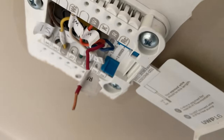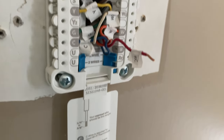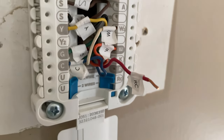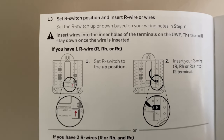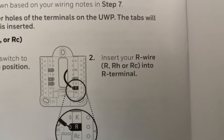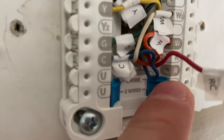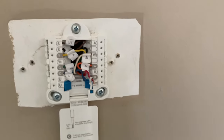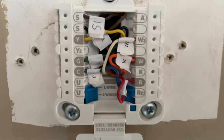Now I'm down to the last wire, which is RC — Romeo Charlie. This is where you want to pay attention to your instruction manual. One might assume it goes in the RC slot, but the manual says: if you have one R wire, set the R switch to the up position — that little blue thing — and then insert your R wire, which could be R, RH, or RC, into the R terminal. So even though this was labeled RC from the previous thermostat, we're plugging it into the R terminal. At the time of filming, this is on page 12 of the owner's manual.